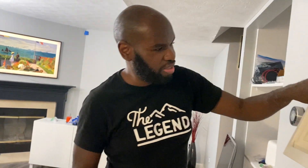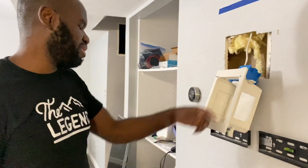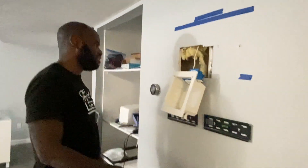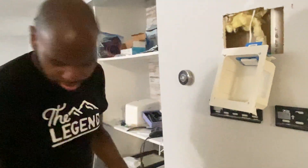I guess I'm going to just leave it alone. Dang, I'm so close, look — almost have it in. I'm going to try a screwdriver.